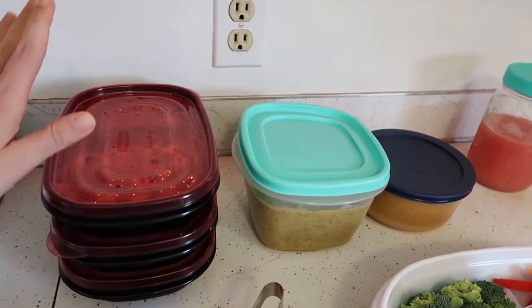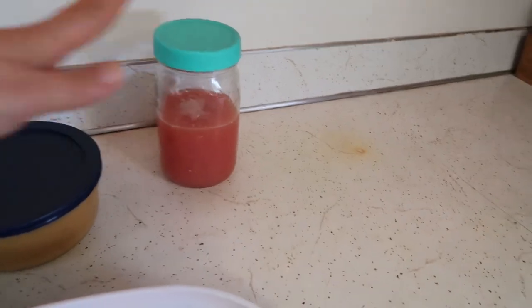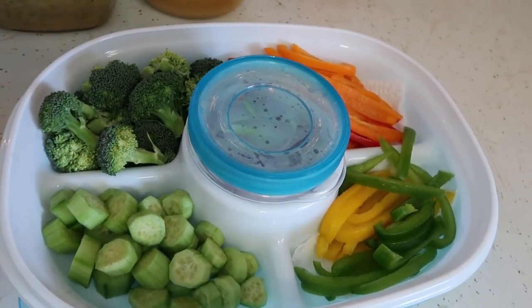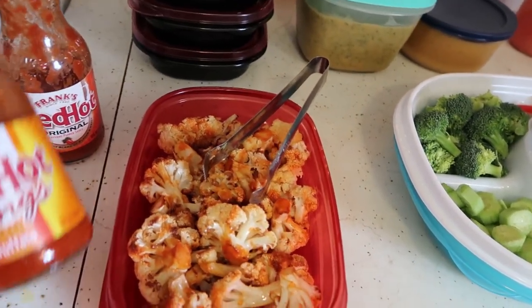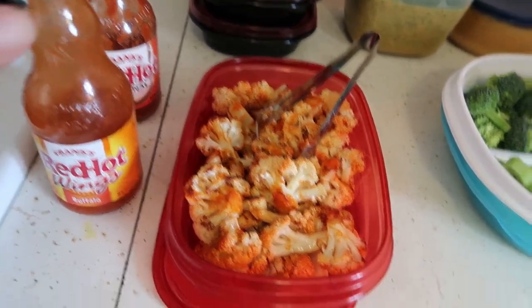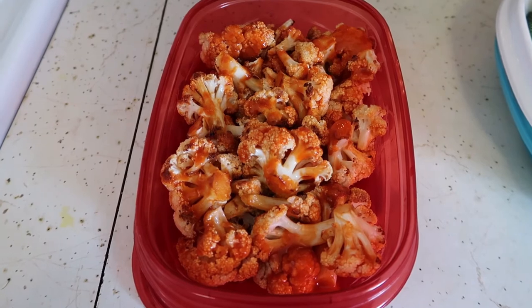Meal prep took a little longer than I anticipated — it always does. It's almost 12:30, so it's been almost two hours, and I have plans with my mom at one. So I only did one jar of juice; normally I like to do three jars. Let me show you my finished products. I ended up with three trays of scramble — full trays, so that should be at least two meals each. A big batch of broccoli cheese soup along with another batch of cheese, one jar of juice, and my veggie tray ready to go for salads and wraps. The buffalo cauliflower — the only thing I really feel like I screwed up — I accidentally used regular Frank's hot sauce instead of the Wings hot sauce, which is thicker and sticks better. But I added some more of the thicker Wings sauce and it looks way better now.